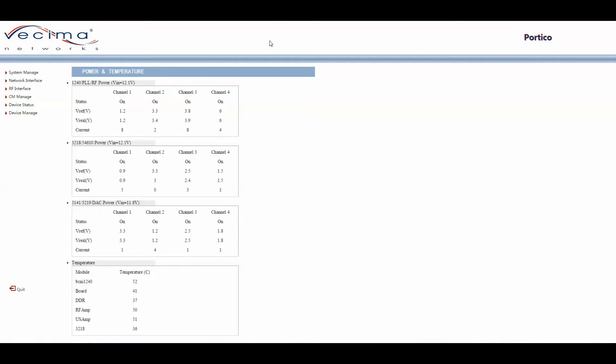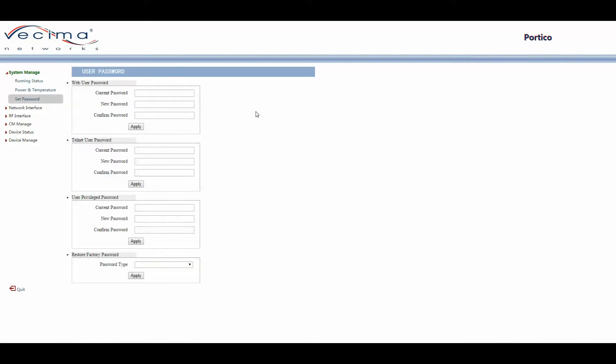To set the password, click on System Manage and then Set Password. On the Set Password page, you can change the password of the web user, the telnet user, the password for privilege mode, as well as restore the factory default password.